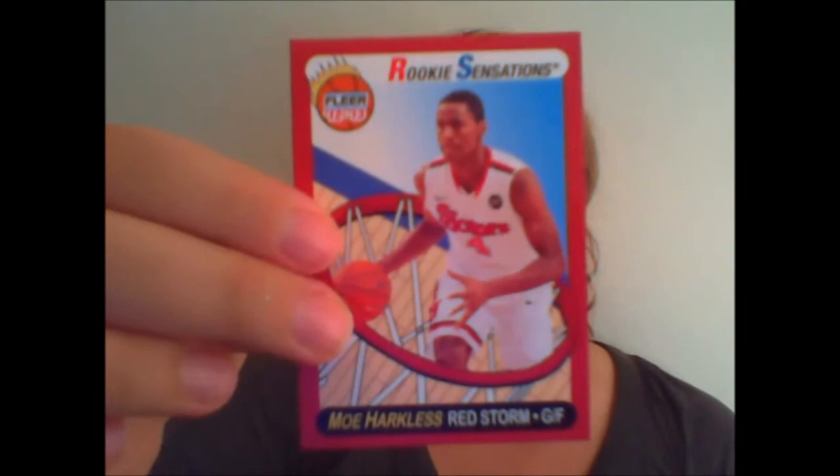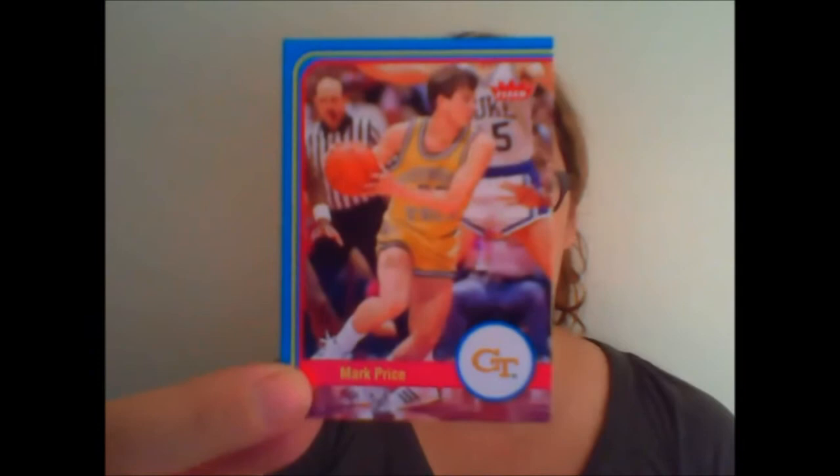Pack three: Tony Kukoc — that's the Yugoslavian flag, now defunct. Yugoslavia, where my parents came from. David Thompson. Here we have a Fleer Rookie Sensations — Moe Harkless. These cards even feel different; they actually don't have a gloss on the back, they're just plain cardboard. Mark Price and Larry Johnson.